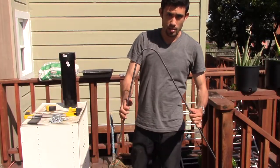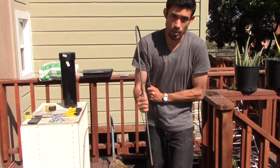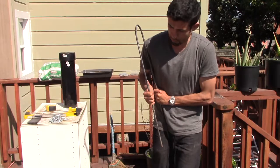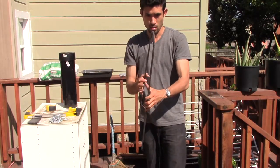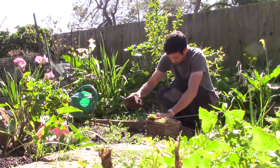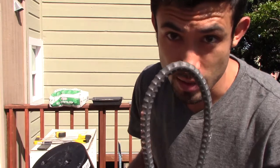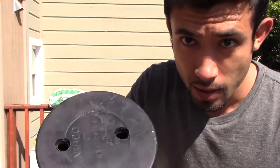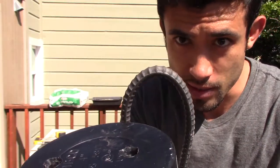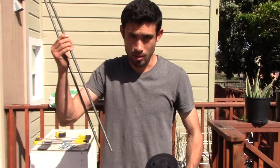The basic idea is to get the rebar into a U-shape. I'm just going to bend it — might need to hammer that. The goal was to get this rebar to be the same width as the pipe so I can feed it through like this.